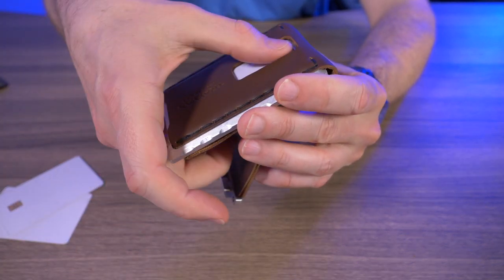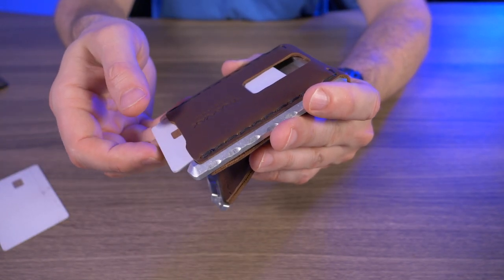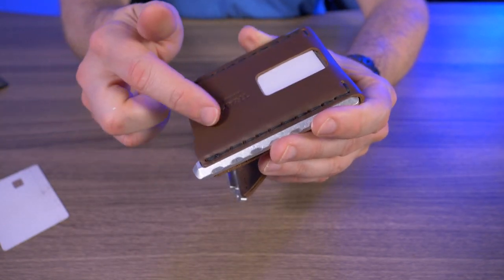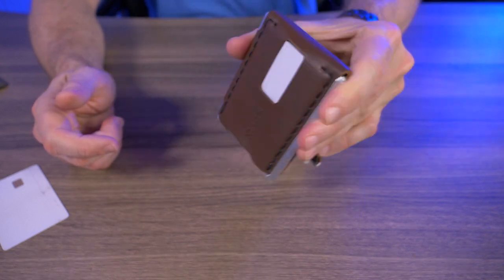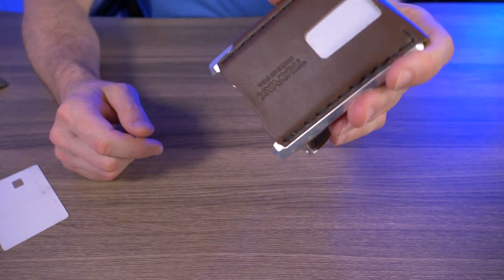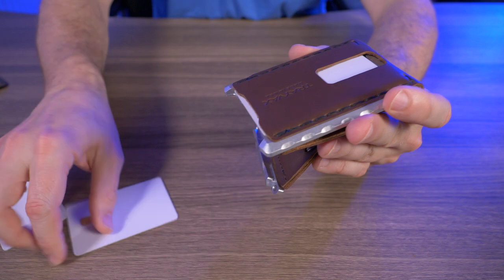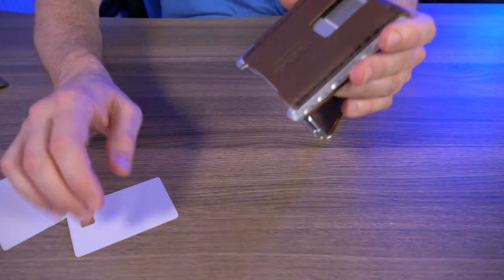The shake test is mainly to test the effectiveness of the aluminum spring. With two cards in, I can already feel that spring catching on those two cards — and doing a shake test, that's so much better. So with the effectiveness of that spring, two cards while the clasp is open definitely works. With a single card while the clasp is open — no.